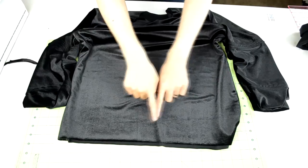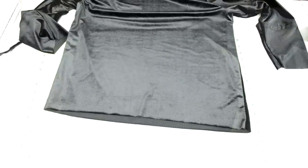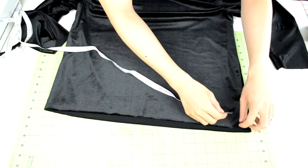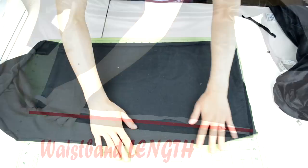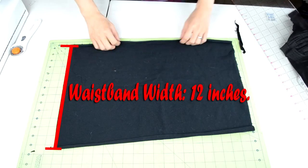After you finish sewing on the sleeves, the next part is to hem the raw edges with ribbed knit. Starting with the bottom of the body piece, grab your measuring tape and measure from side to side. This measurement will be the length of your ribbed knit. Now grab your ribbed knit fabric. For the length, measure out your length. For the width, you want to measure out 12 inches.